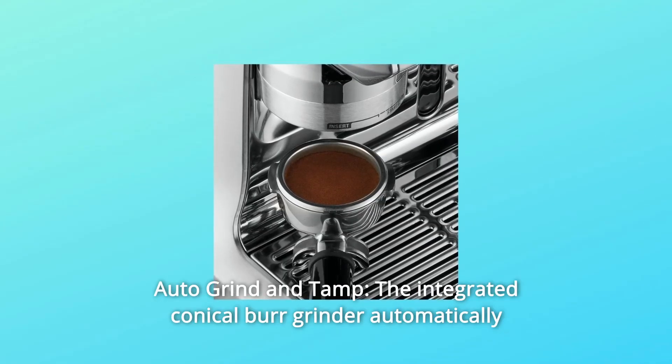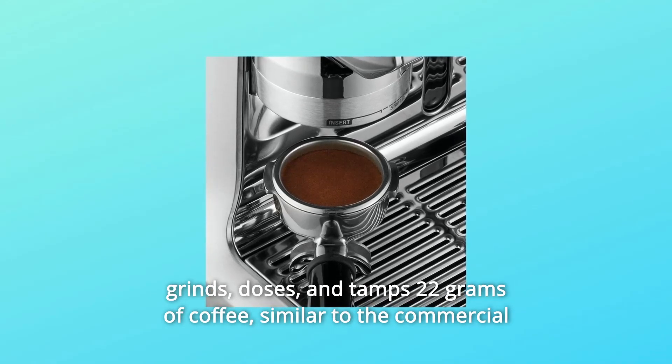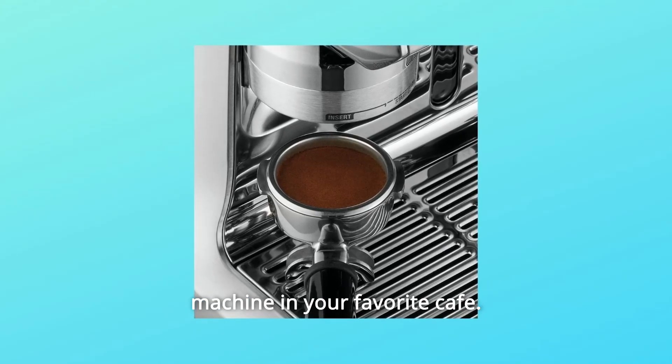3. Auto Grind & Tamp: The integrated conical burr grinder automatically grinds, doses, and tamps 22 grams of coffee, similar to the commercial machine in your favorite cafe.